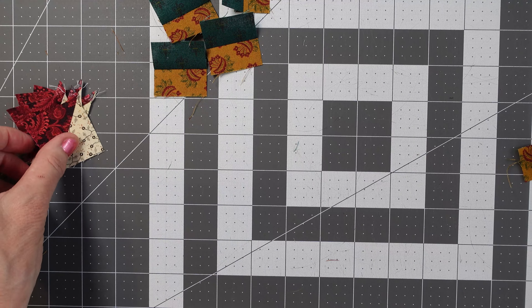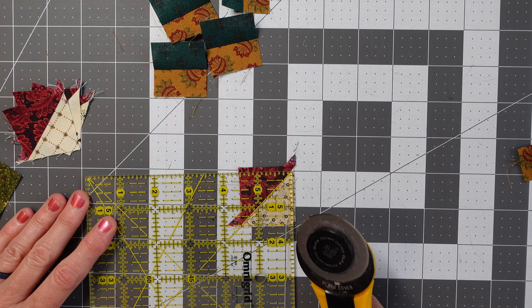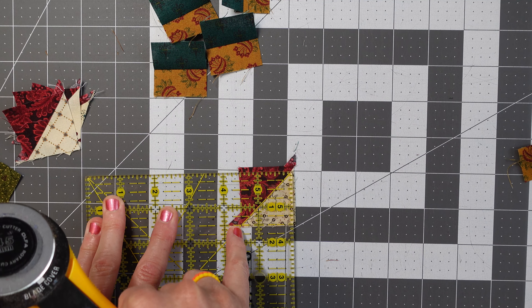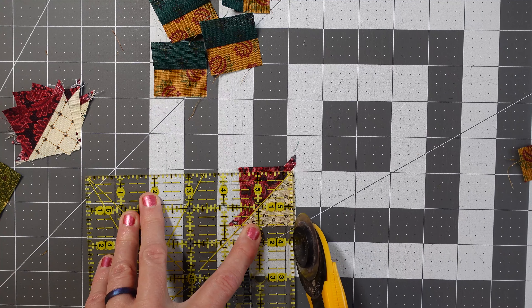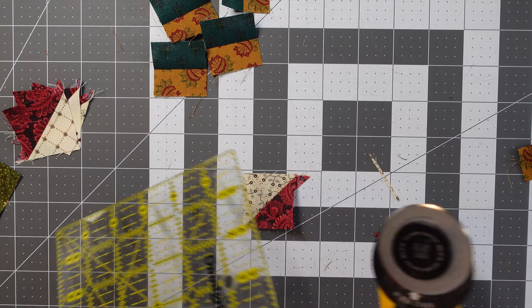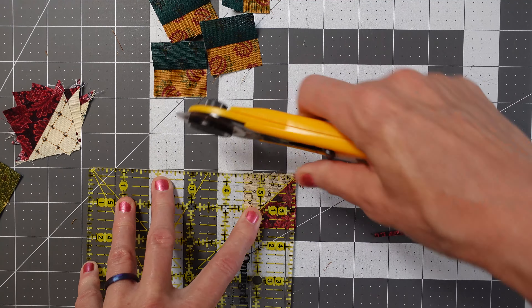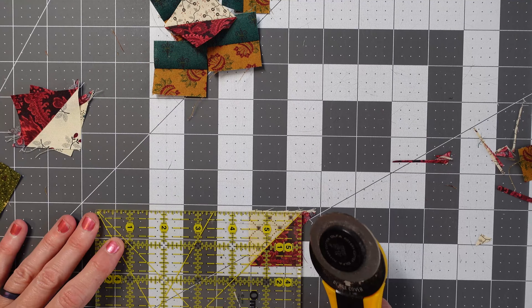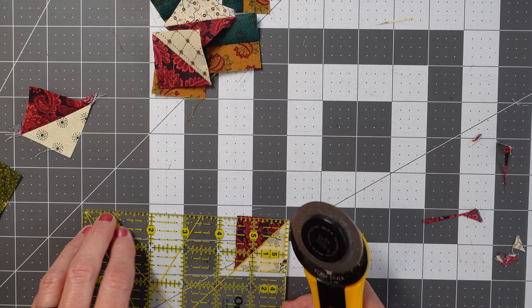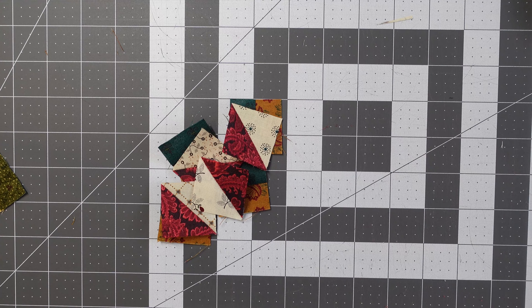Those pieces are cut. Now we want to cut these into one and a half inches. I did cut these bigger in the beginning, so I put my one and a half inch down here and then I follow the diagonal line with my seam, and then I'm going to trim. I'm going to turn and trim.